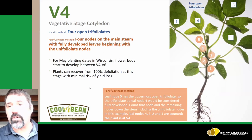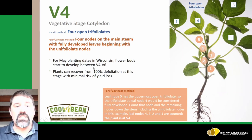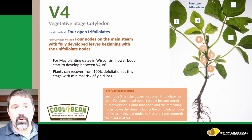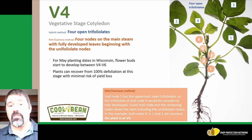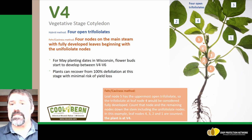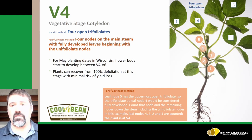This is the B4 growth stage, where we have four open trifoliates. Typically we start seeing flower buds occurring somewhere between the B4 and the B6 growth stage. At this point, even if we have hail damage or some type of defoliation, plants can recover from 100 percent defoliation up to B4 with minimal risk for yield losses. Given the issues with glyphosate resistant weeds, we're seeing a lot of post-emergence burner herbicides going on. We could see some crop injury due to herbicides at this point, but we don't really have to worry about any subsequent yield loss at the B4 growth stage with any type of defoliation or herbicide crop injury.